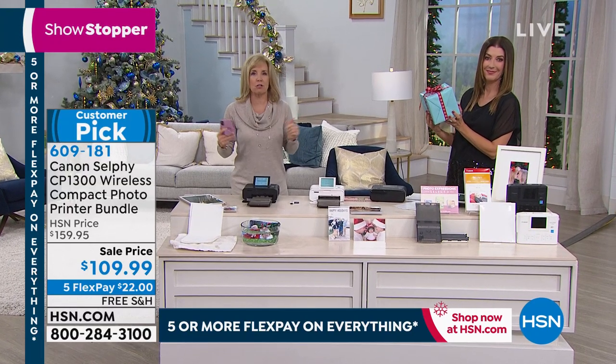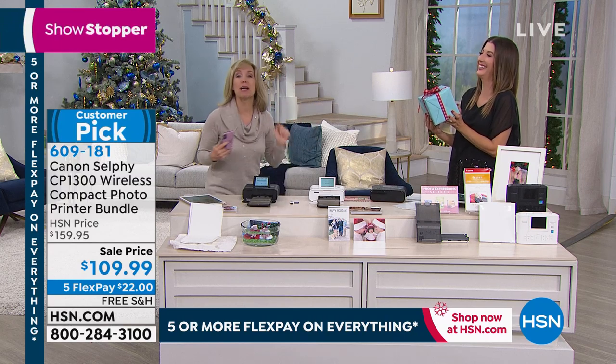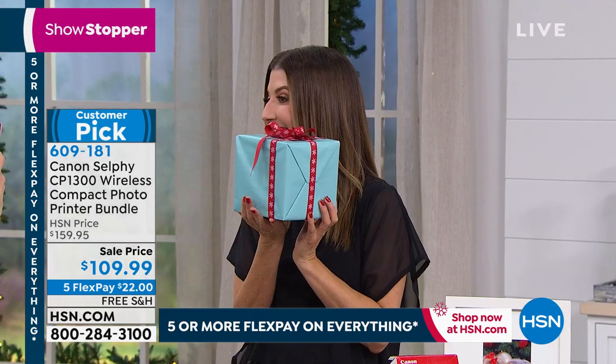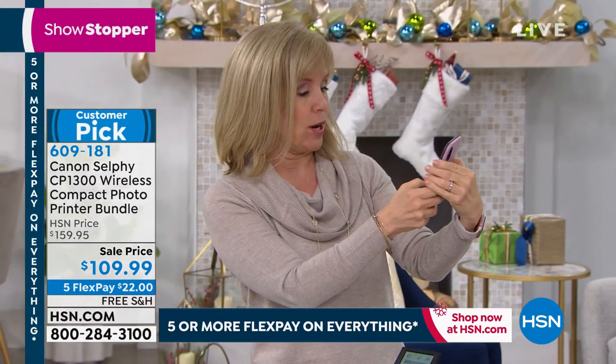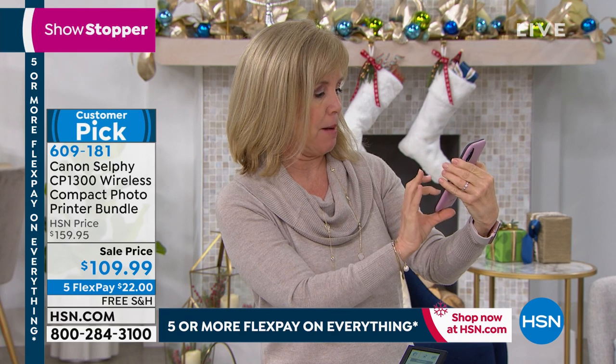Everywhere you go, everyone's on their phones. And then what do they do with the photo? Nothing. Now you're going to print them out. So here we go, I'm going to take a cute picture of Sarah. There we go. I'm just going to take a simple photo. Now what you can do — Apple or Android — I'm going to go into my Canon app.